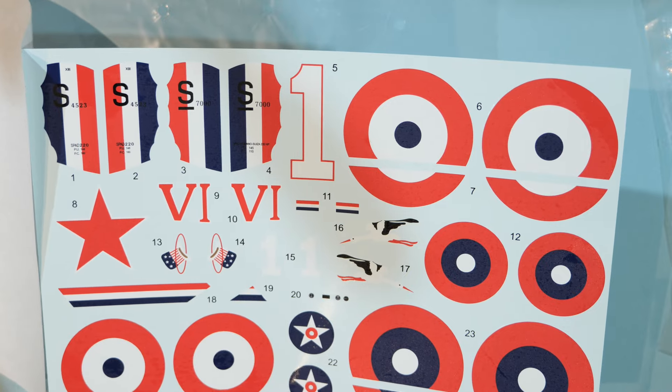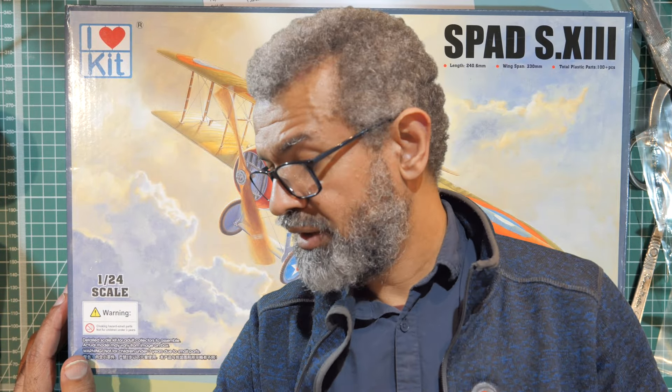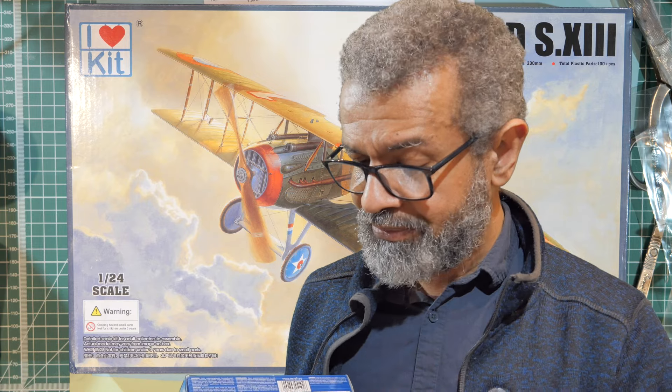So there you have it — the SPAD S.13 by iHeart Kit, to go alongside the tiny SPAD from Revel. Will I build the little Revel one? I don't know — it looks like a lot of work just to make it presentable. This one just needs cleaning up the ejector pin marks on the back of the parts, particularly the wings, and some very minor flash on one wing strut, and I think we'll be fine.